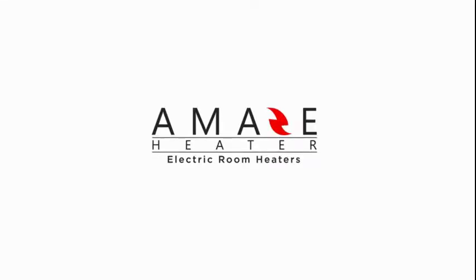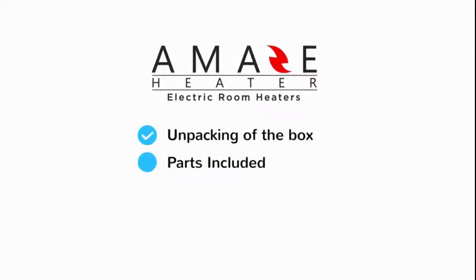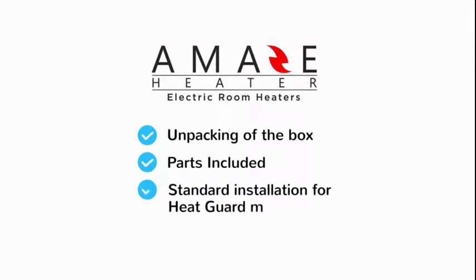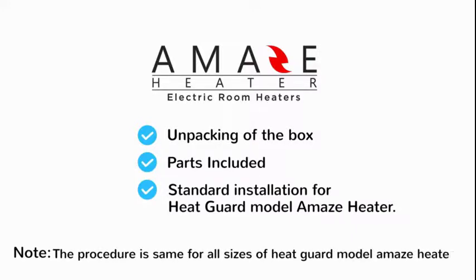The purpose of this video is to show the end user the unpacking of the box, parts included, and standard installation for the Heat Guard Model Amaze Heater. The procedure is the same for all sizes of the Heat Guard Model Amaze Heater.